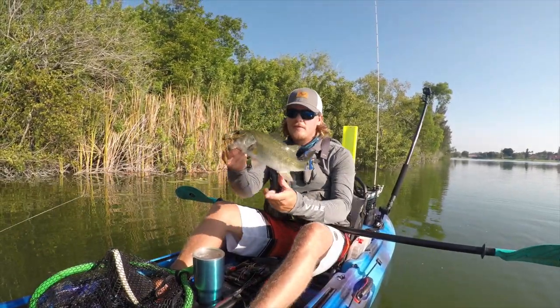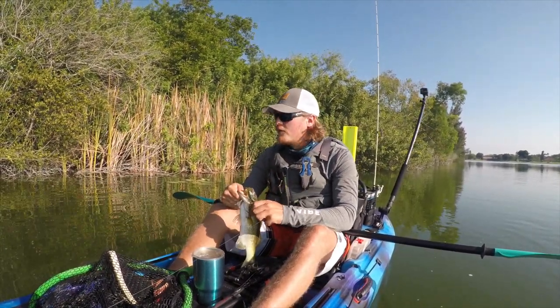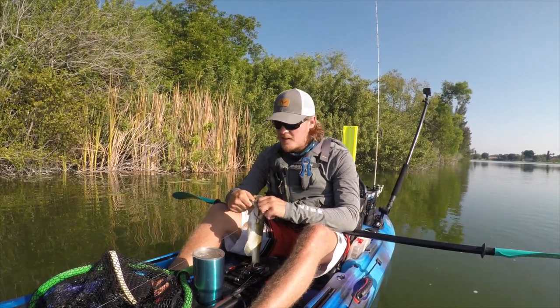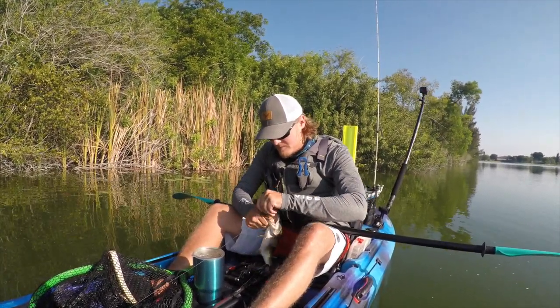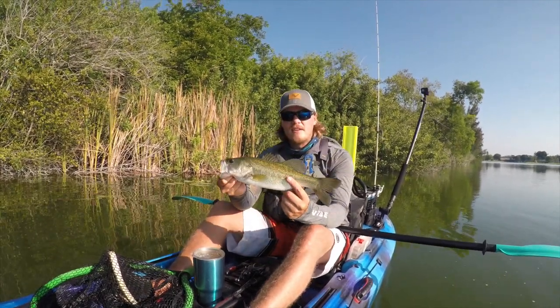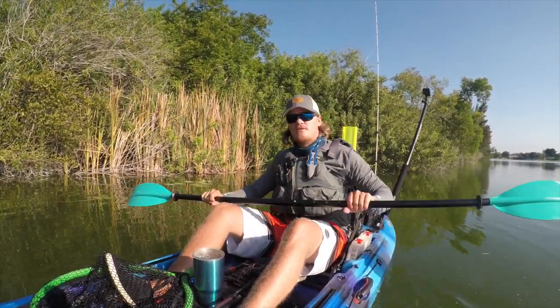Alright guys, first fish of the day — on the jig. Felt a little tiny tap, and I set that hook, man, and sure enough he was there. It's always nice to catch a fish on a jig, getting the skunk off. Alright, stay tuned.